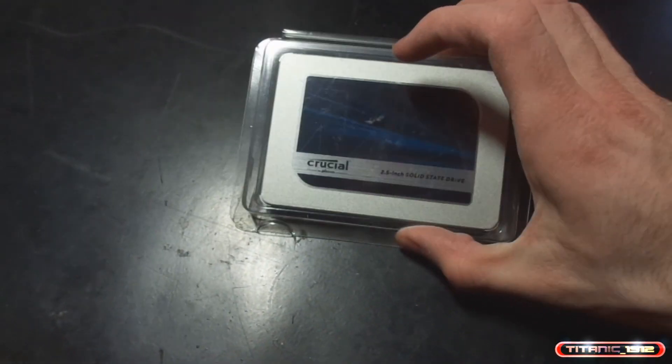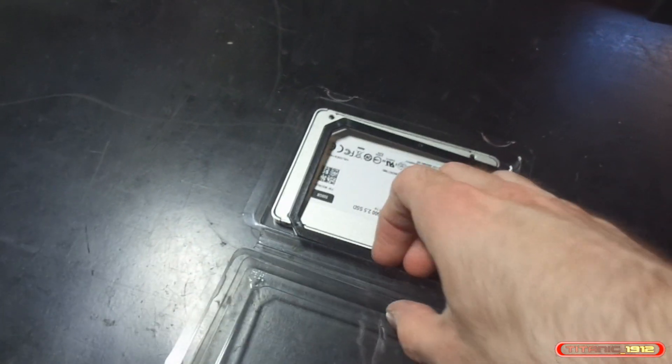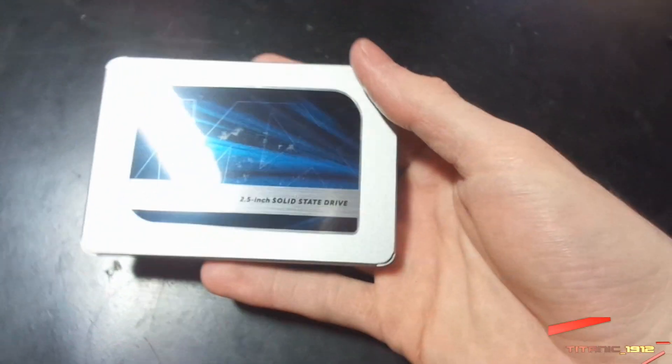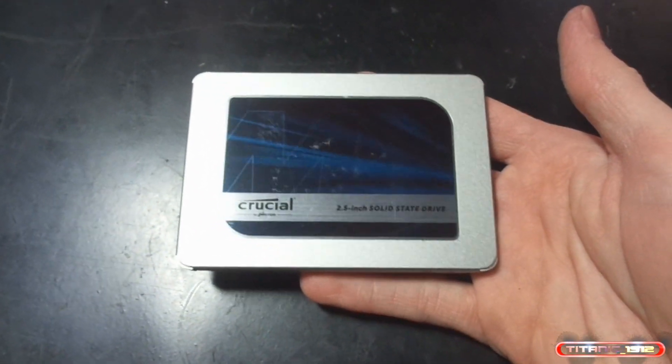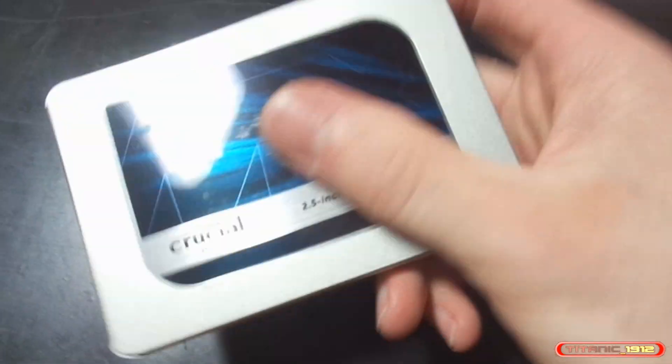Aquí lo estáis viendo y se lo vamos a colocar a mi ordenador principal, que ya tengo ahí perfectamente desconectado. Este SSD es un SSD Crucial, un MX500 de 500 GB. La verdad que me hubiera gustado pillarme uno de un TB, pero este estaba en oferta y cosas que pasan.